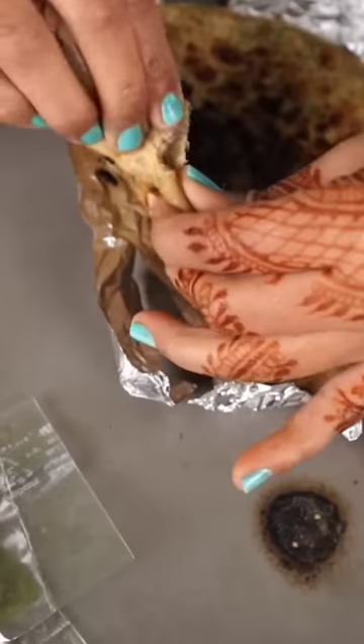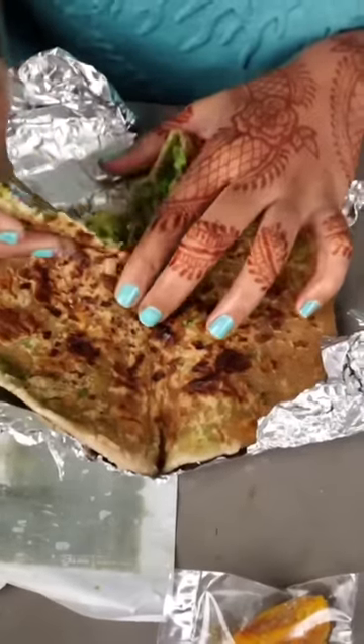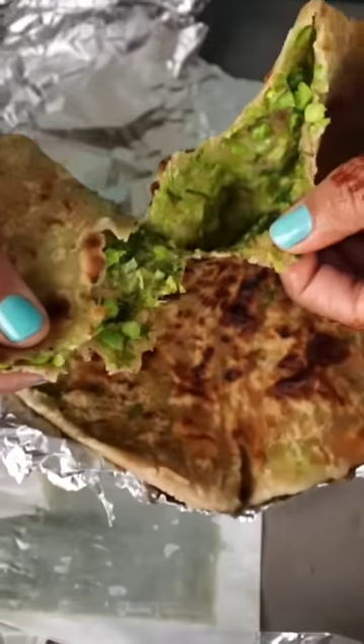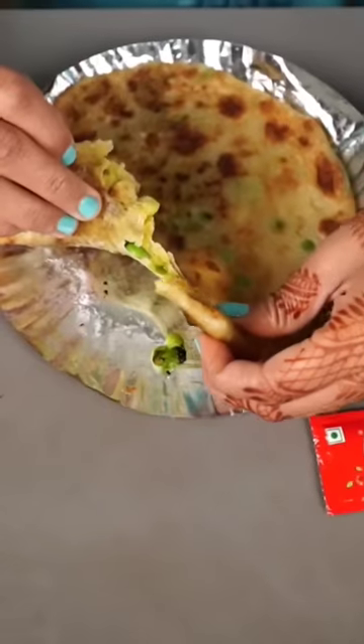There is a lot of matar paratha. Now let's see how it looks. Look at this — this is our 200 rupiah paratha. There is also aloo.